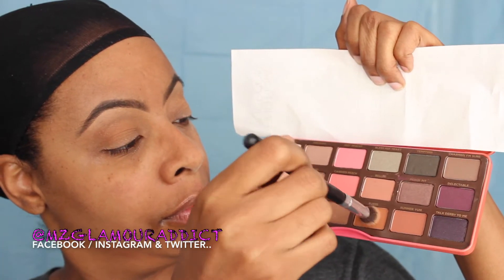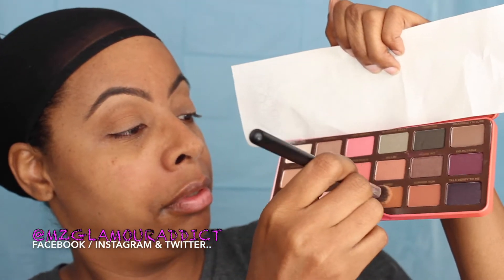Here's the palette — the fun part! I'm taking the first color called Puree and with the same E-104 blending brush I'm using this color to blend it into the crease. What I'm liking about this palette so far is the shadows are not chalky when applied and they seem to blend very, very smoothly.